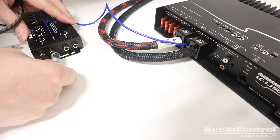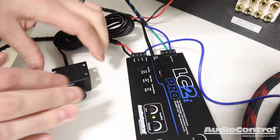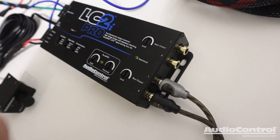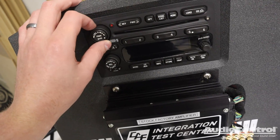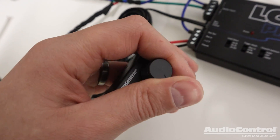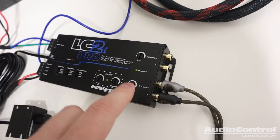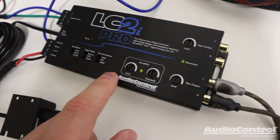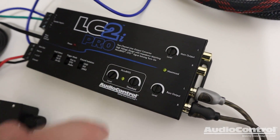Now we need to connect our signal coming out using an RCA signal cable, and we'll also want to connect our bass level control. Keep in mind there are differences between the main output and the bass output. The main output is a fixed full-range output suitable for connecting to multi-channel amplifiers — it is affected by the volume control on your source unit, but not by the ACR1. The bass output has a 1000 Hz low-pass filter and is variable, so it is controlled by the ACR1 and is also affected by Accubase.